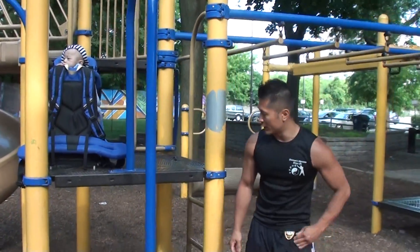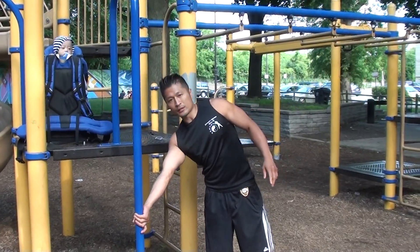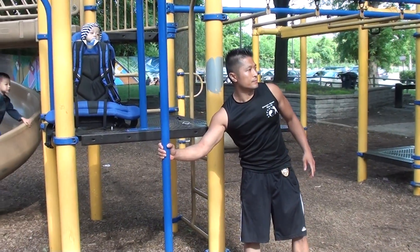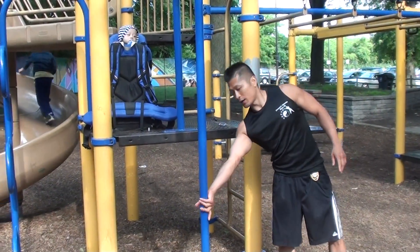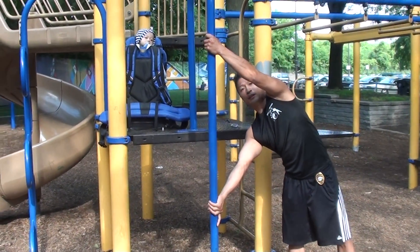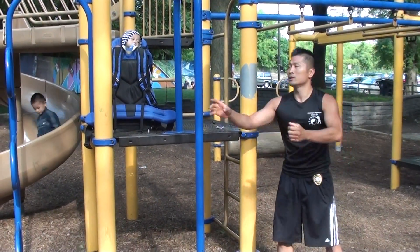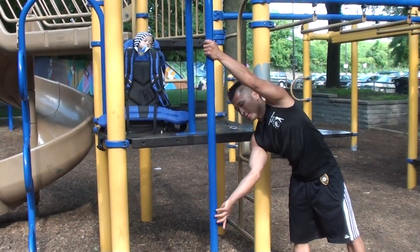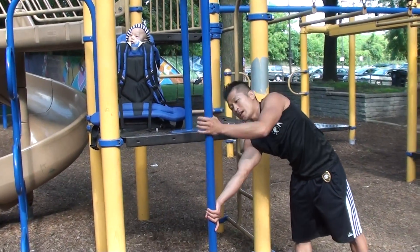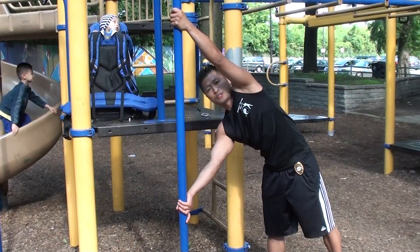The way that I like to do it, I grab the bar here, palm up. And then I like to grab it like this — you can also grab it like this. I'll do it both ways to demonstrate. You grab this way, grab this way. You can't have your hands too close together; you've got to have a little space in between.